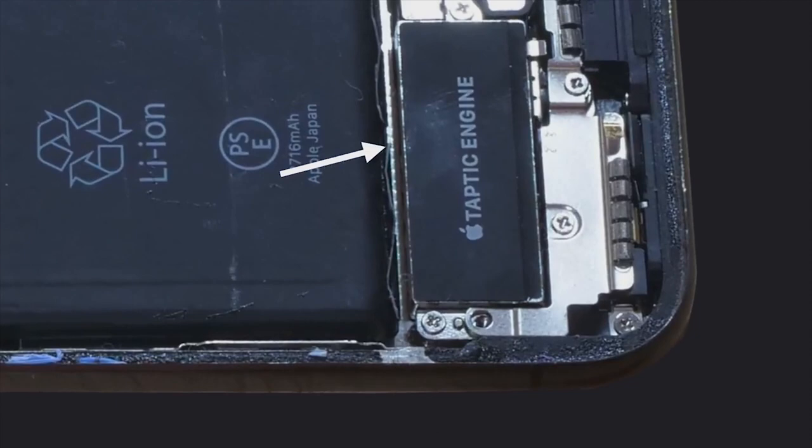There is a small gap in between the battery and the Taptic Engine. It runs through the whole width of the iPhone.